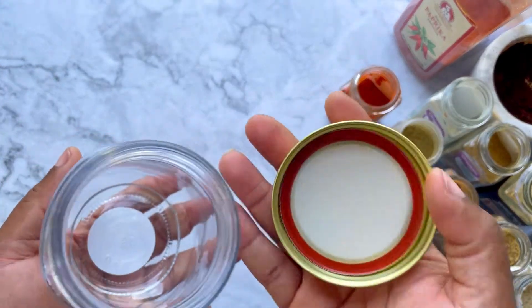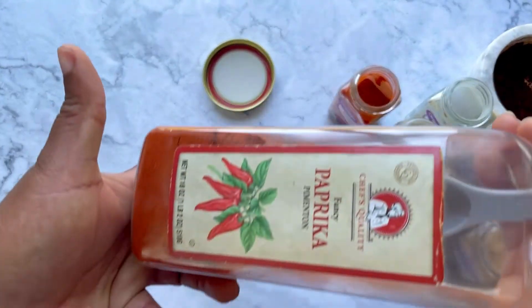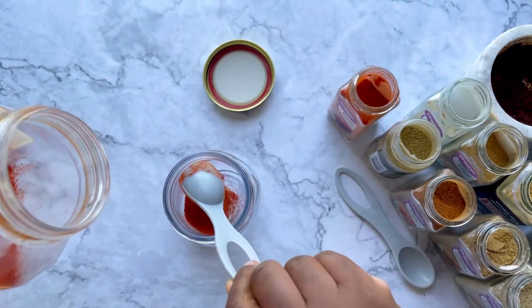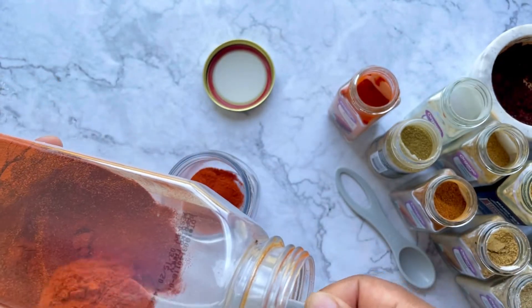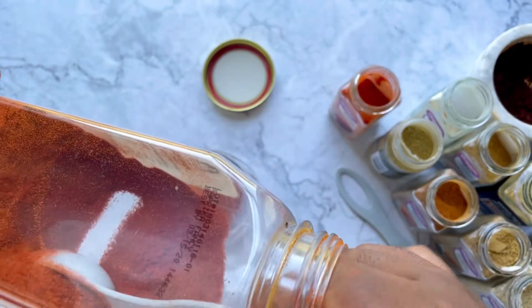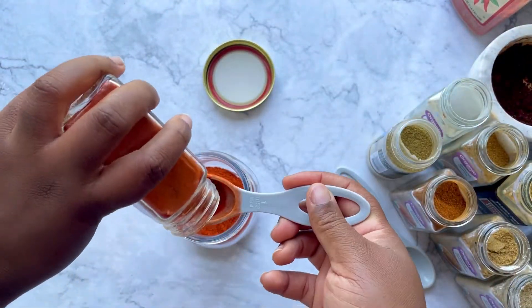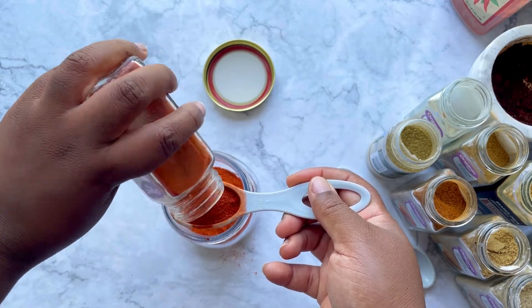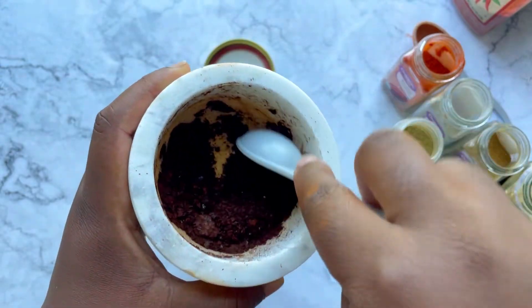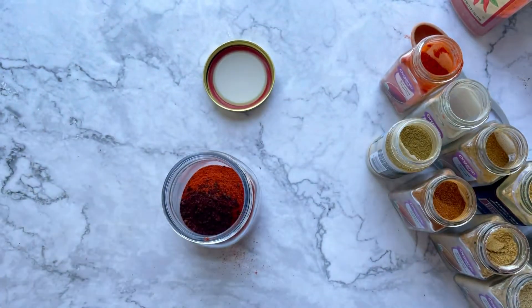The next thing you will need is a clean jar with a lid, because now it's time to make piri piri rub. Piri piri traditionally has a lot of paprika in it, so we're using two types of paprika: regular paprika and smoked paprika. Remember that chili powder you just made? That's going in here as well, so scoop up a good bit of that and throw it into your jar.